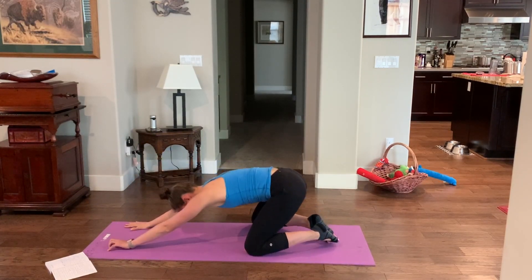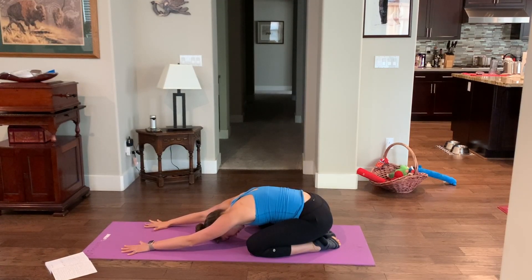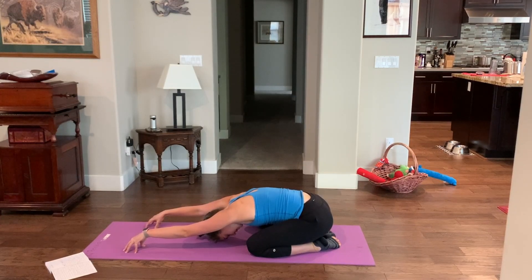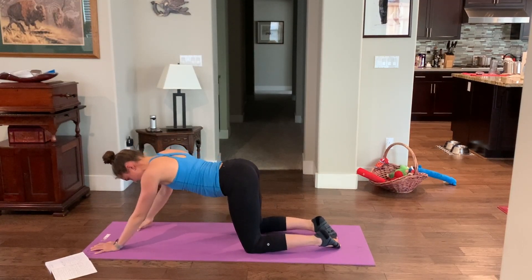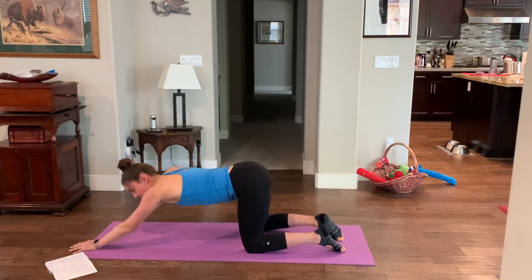Bring it down to a quick child's pose — bum over your heels, reaching forwards with your finger pads. You can also do puppy pose on your knees — knees above hips, reaching forwards — you'll get a really good stretch on that spine with some shoulder retraction. That's your rest pose.